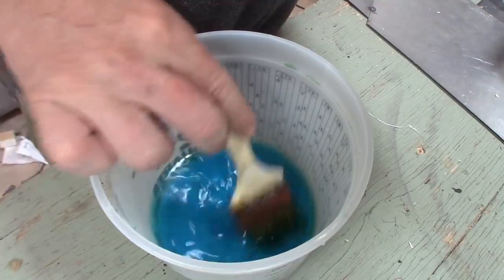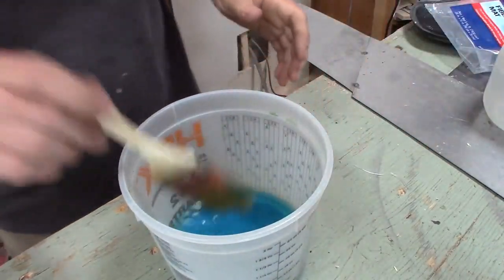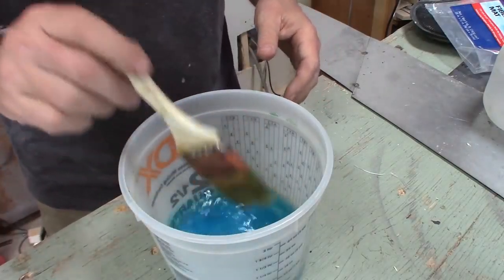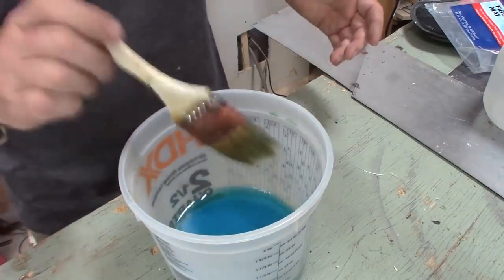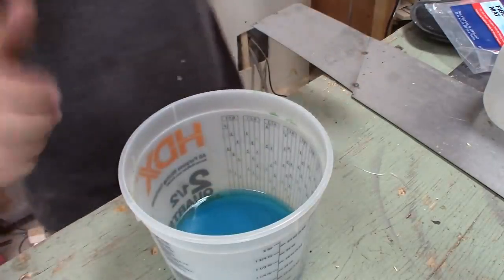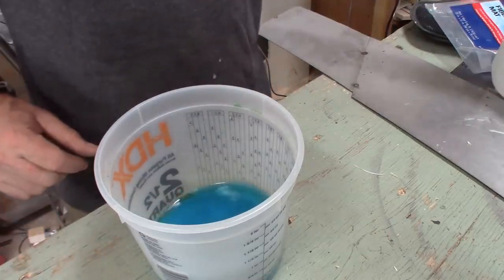Have you ever seen that series Breaking Bad with Jesse and Walt and they're making meth? It's kind of what the blue crystals look like — the blue crystals they had in the series. I wonder if that's what they used for the prop meth, so to speak, was copper sulfate.